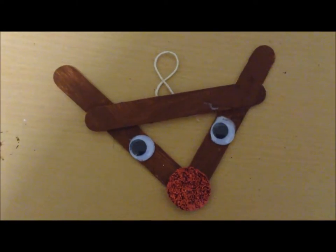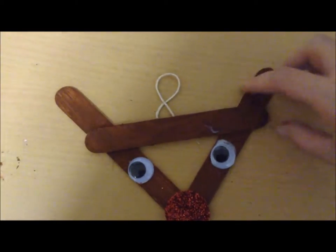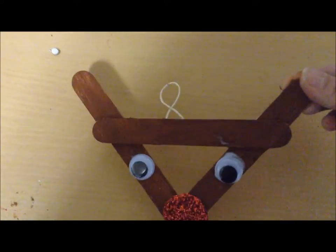This is what it looks like when you are finished. We added the eyes and the nose as you saw before, and the hook to the back — we put some hot glue on — and now we can hang it on our Christmas tree or around the house.